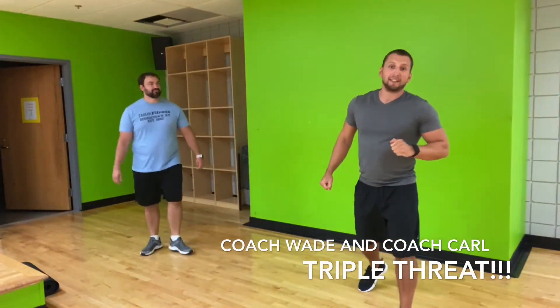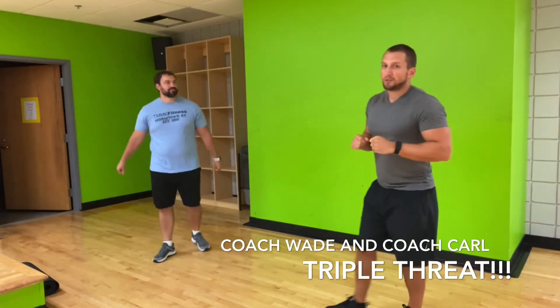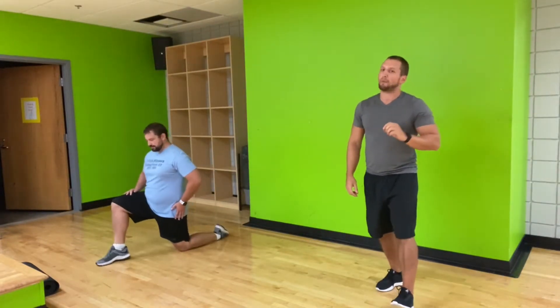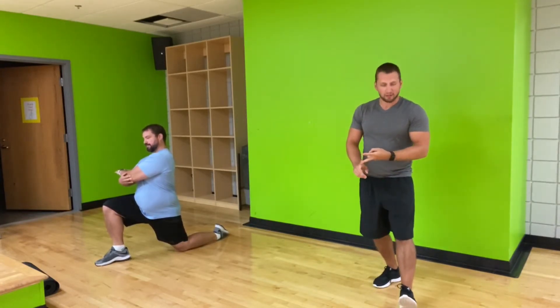What's up guys? We've got triple threat today — Coach Carl, Coach Wade. Wade's going to take us through a little warm-up while I tell you what we've got coming. First up we've got cardio: an eight-minute AMRAP, that means eight minutes as many rounds as possible. For that we've got eight jumping jacks, eight squats, and eight lunges.